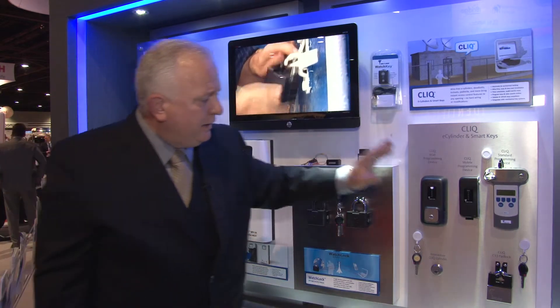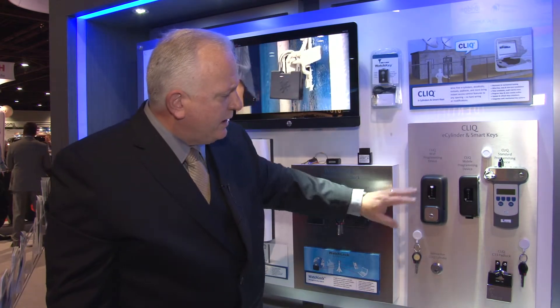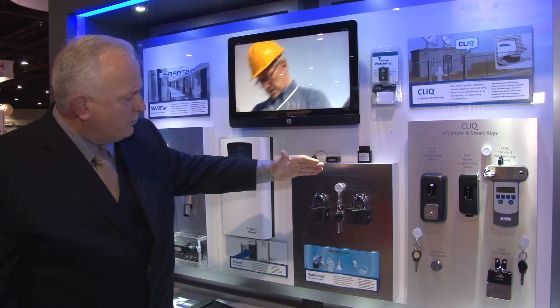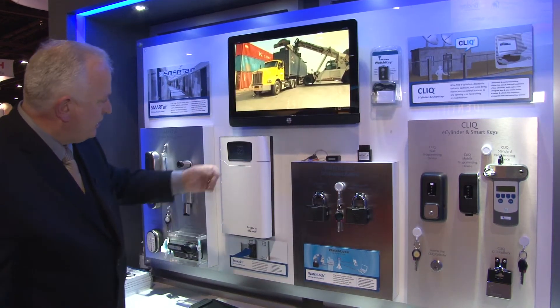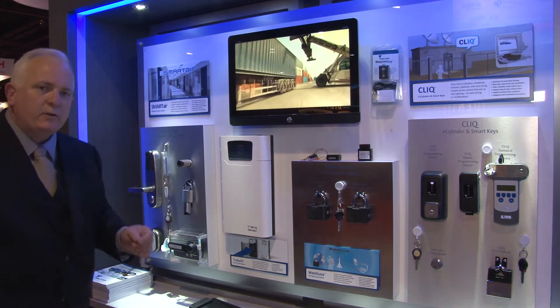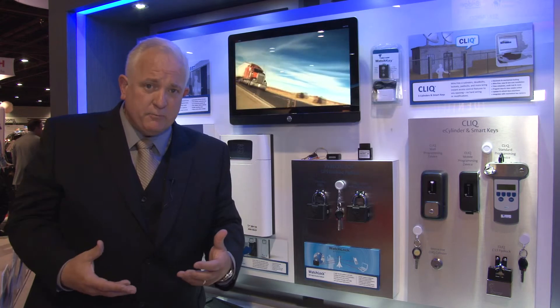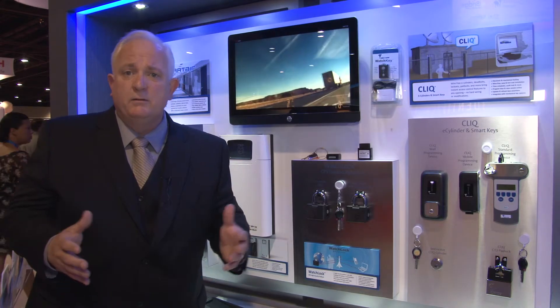So between Qlik, which allows you to do wall programming or use a portable device, upfitting it into the actual products you see — WatchKey, Tracker 21, and SmartAir — Multilock is your partner for nice technology products that will fit your needs and requirements. Thank you, have a great day.